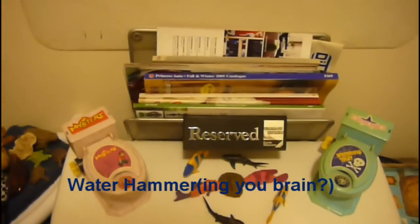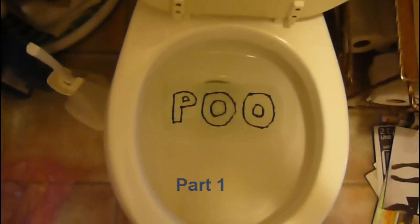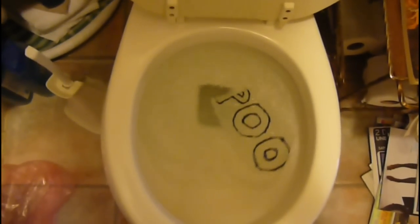Has this ever happened to you? You've been having a seat doing your business and then you flush, and all your business goes down the drain.